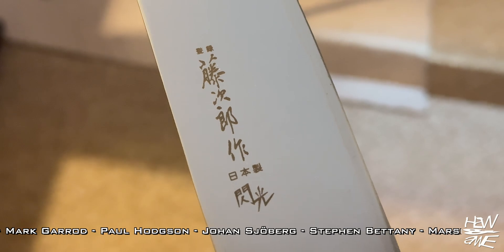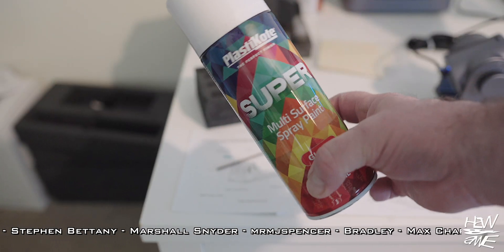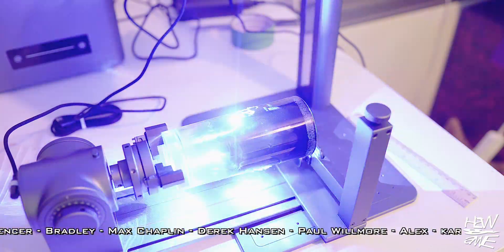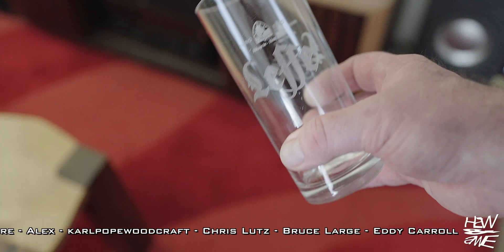My favorite beer is Leffe Blonde and this is my go-to glass for it, so what the hell — I'd never engraved anything on glass before, so I gave it a shot. Turned out pretty good, I think.